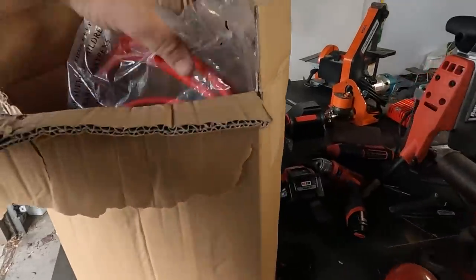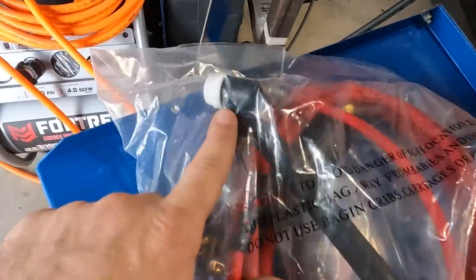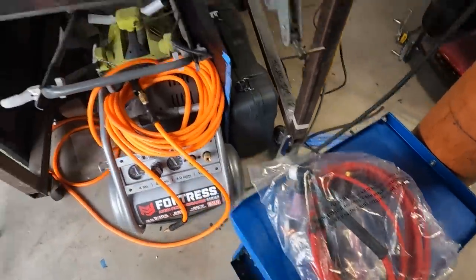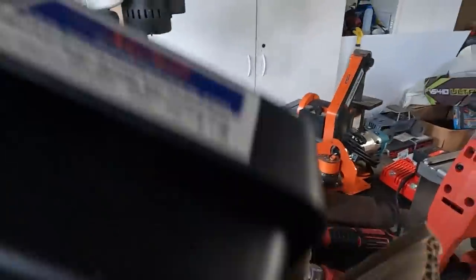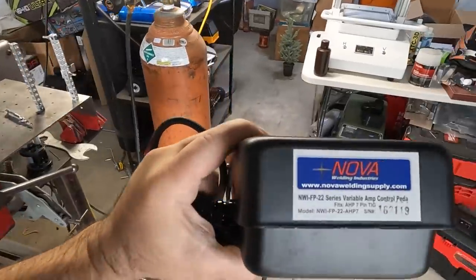First out is our accessories box. We've got the flex head torch — it's got the flex head on it. It's not something I've ever had before, so I'm looking forward to trying that. We've also got a Nova pedal.